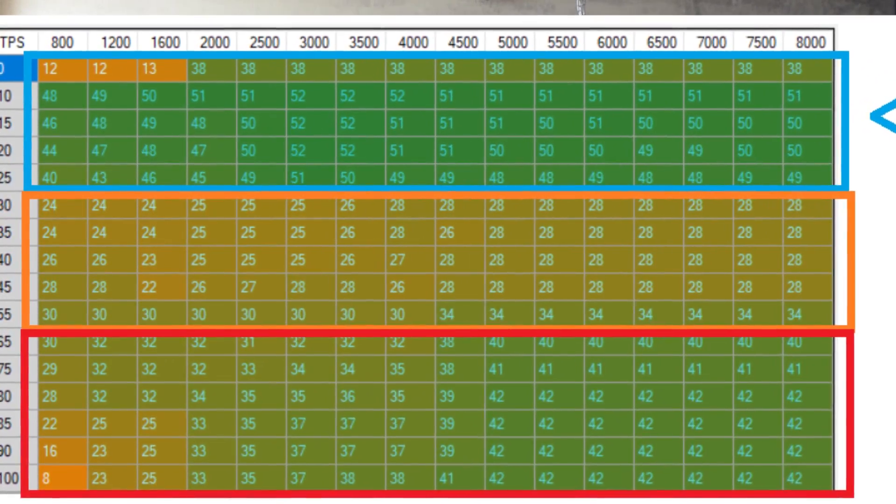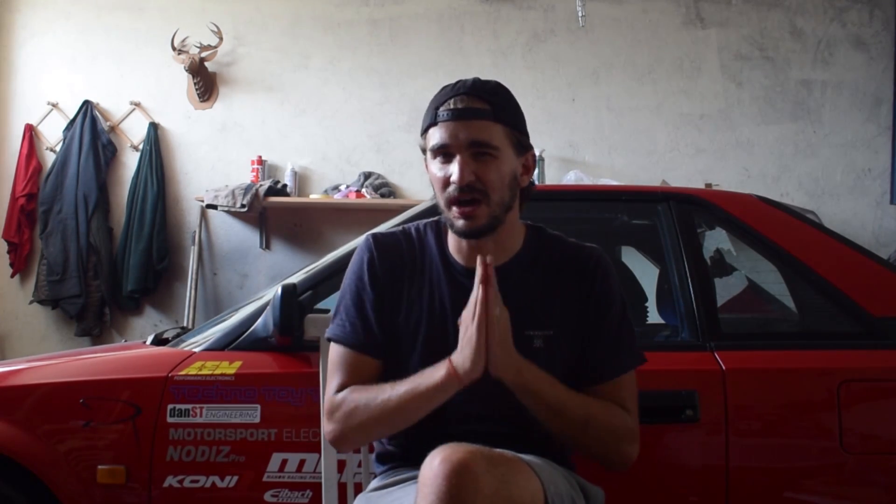The stock 4GE ignition map also has quite a bit of advance in the low RPM, low throttle area. Advance at low RPM and low throttle is important — without enough advance the engine will jerk back and forth, forcing you to open the throttle more just to keep moving. A lot of advance smoothens everything out at low throttle inputs and lets you drive really nice and smooth, saving a bit of fuel.